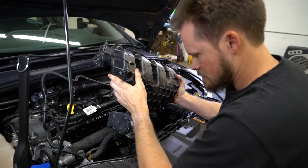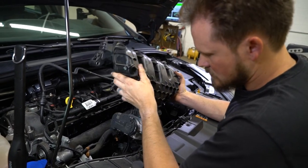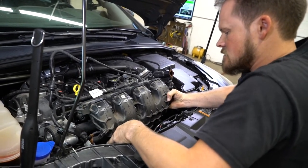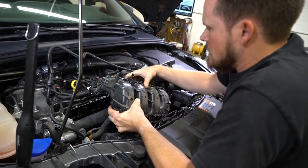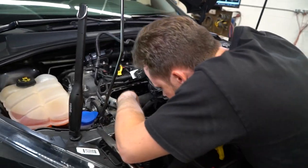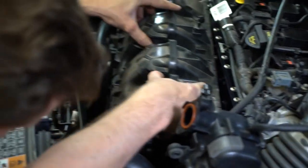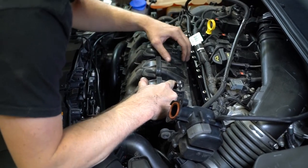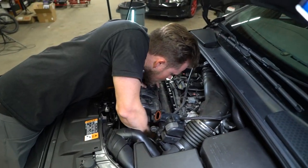Now we've got to finagle everything back where it goes as we put it back in, which is always fun especially with the wires and everything and having no good way to reach stuff. I wonder how many boost leaks we're going to have after we get this all buttoned back up.